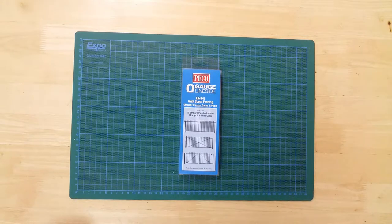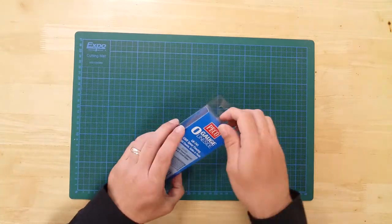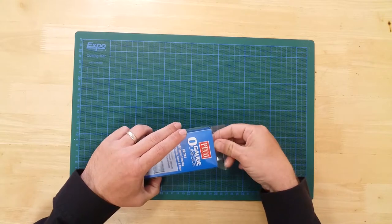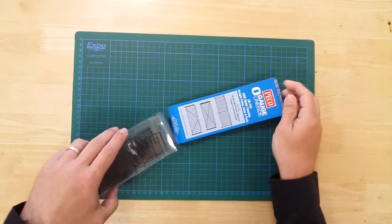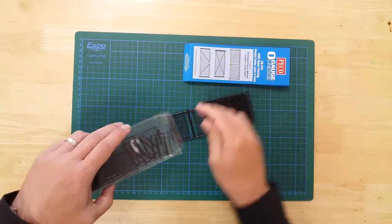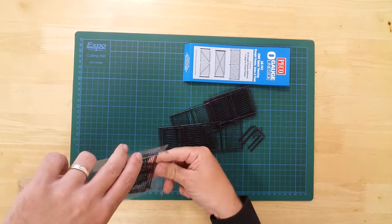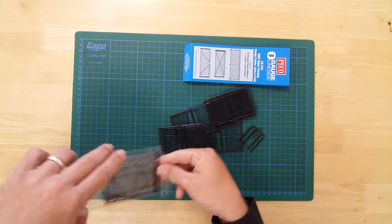This is PECO's Great Western Railway Spear Fencing and Three Gates Kit, in O-Gauge. The kit includes 890mm or 35 inches of plastic fencing that requires only minimal assembly.